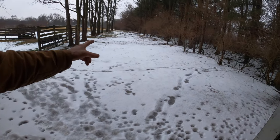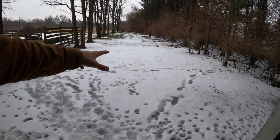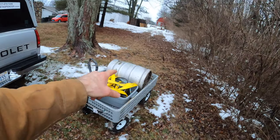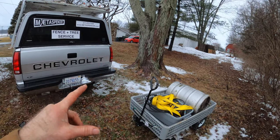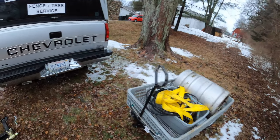Last but not least, we've got to do the trailer hitch port-a-wrap. Normally I would have pulled the truck in here, but it's a slushy mud fest, so we're going to do it out front. I hauled my gear including the log out to the truck, which happens to be parked next to a tree, to test the final port-a-wrap — the hitch mounted port-a-wrap.